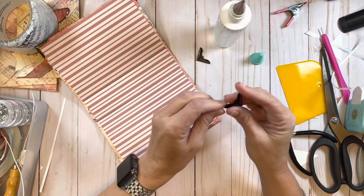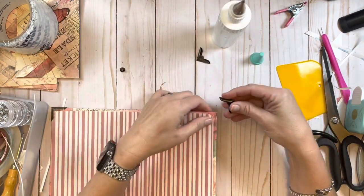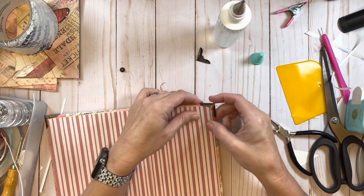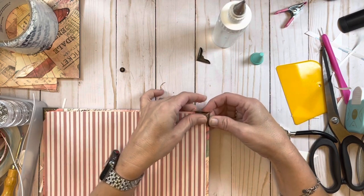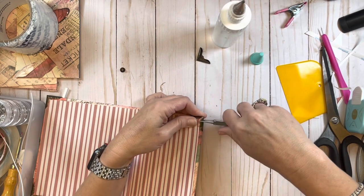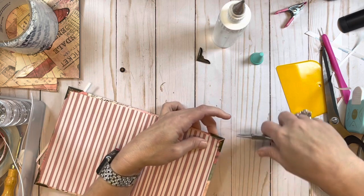Let me put this next one down. Again just making sure I get it all the way in there, making sure I grab as much of the inside of that book as I possibly can.